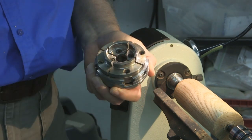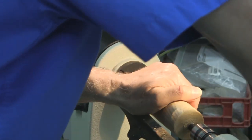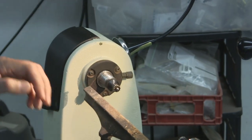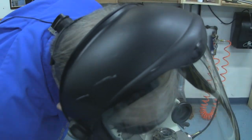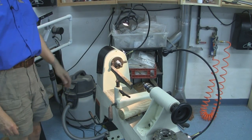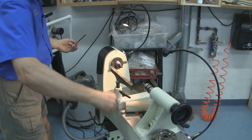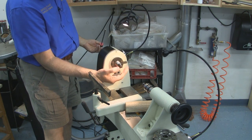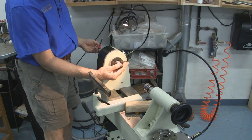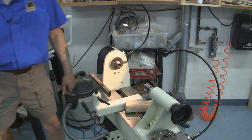I've got some other jaws I'll show you later that you can use. If this is too small, we'll go ahead and use the smaller jaws. Let's see if that will grip in there now.